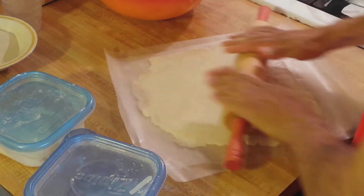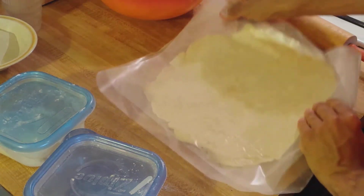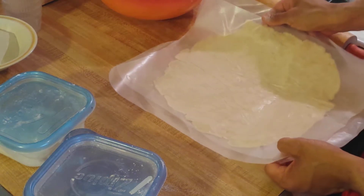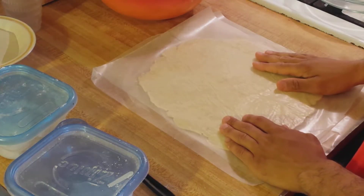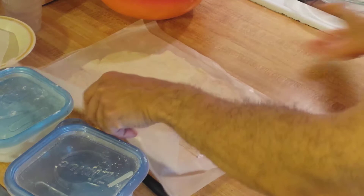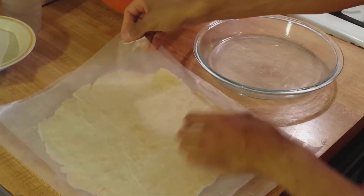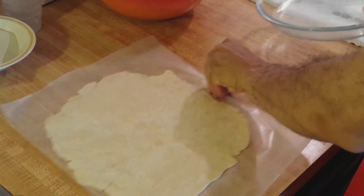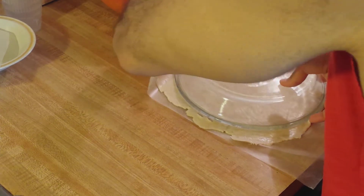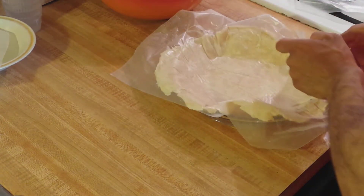Now the fun part — transferring it to the pie plate. There's a trick to that as well. The pie crust is probably about a quarter of a centimeter thick. Transferring it is pretty easy when you've rolled it between two pieces of wax paper. Slide it over to the pie plate, peel off the top layer of wax paper, flip it aside, put the pie plate upside down over the crust, and then in one swift motion, turn it. And now it is in the pie plate.